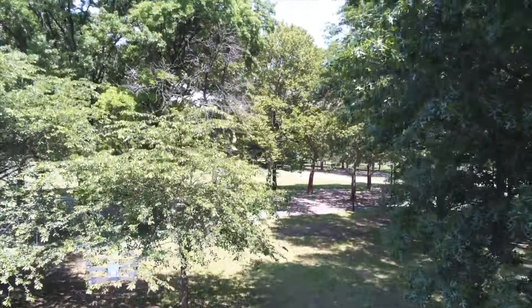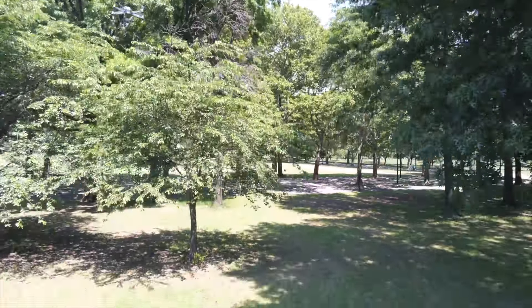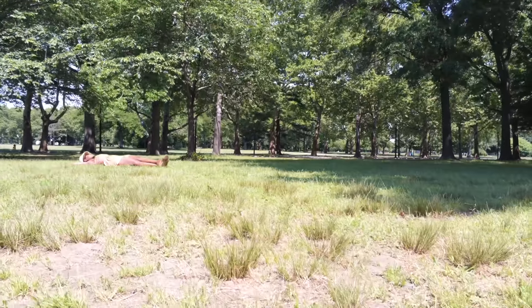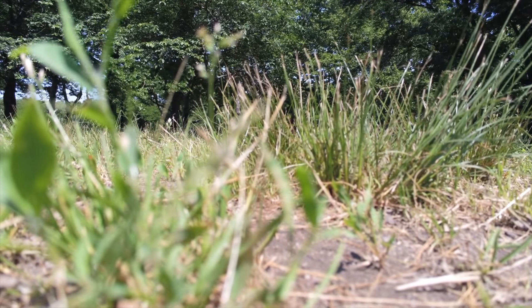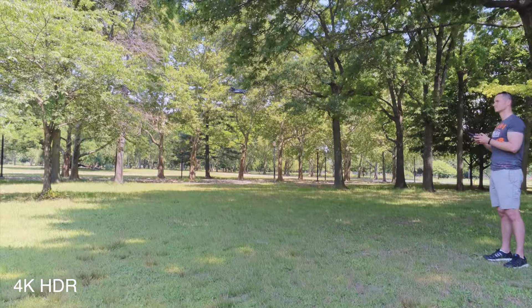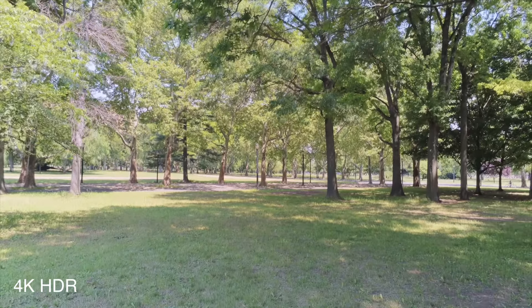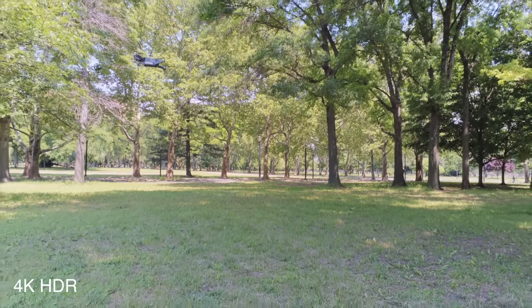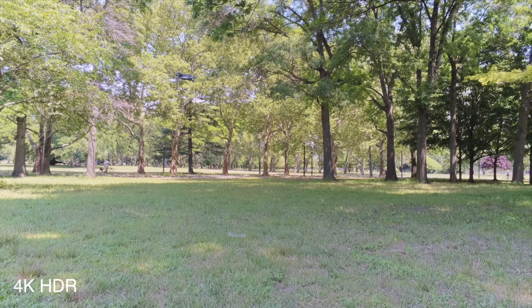I think what sets this drone apart is the 4K and the HDR. The HDR looked perfect on my camera. We were in a park with a lot of trees, and it was really difficult even for my GoPro to differentiate between all the tones of green and capture all the shades — but this thing worked miracles, at least on the screen. High dynamic range is something I enjoy on my iPhone, and I think for Anafi on 4K 30 frames per second it works beautifully.